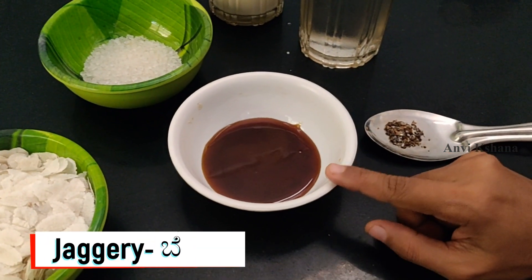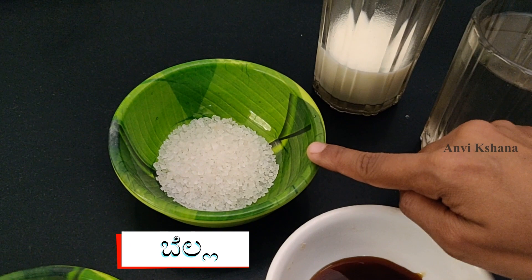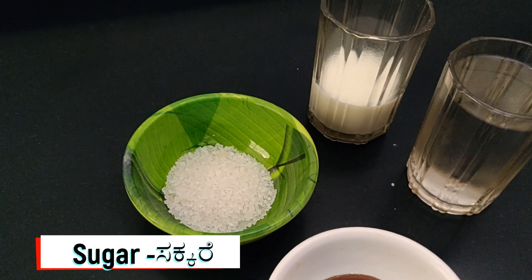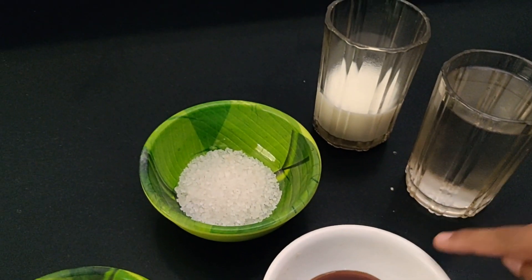Then, add 1 spoon of vanilla, 2 spoons of vanilla. If you are going to use vanilla, you can use vanilla. I will mix it together.